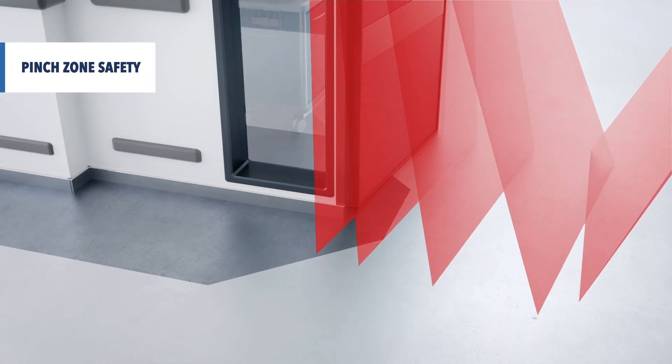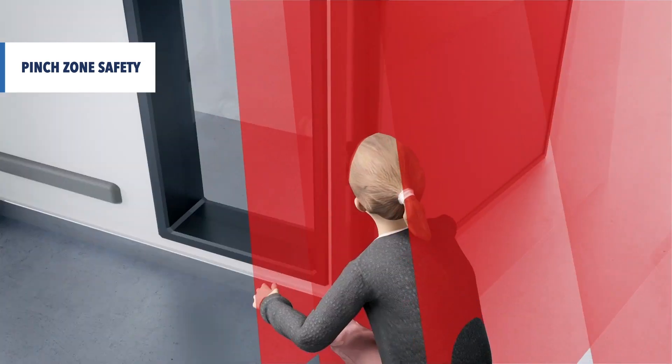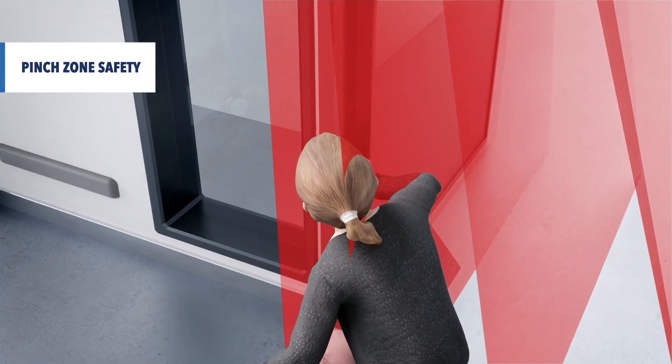Using finger detection technology, the sensor can detect small objects in the hinge zone — great for childcare facilities.